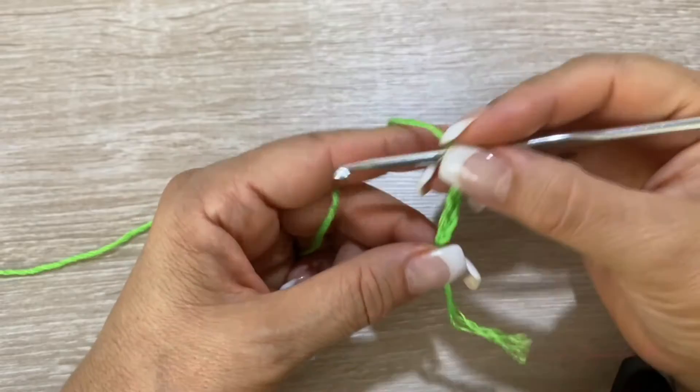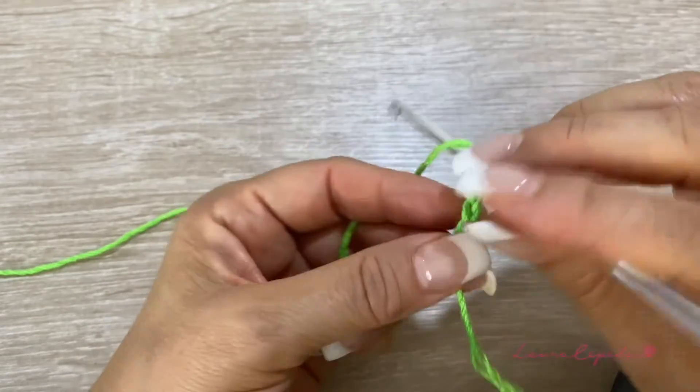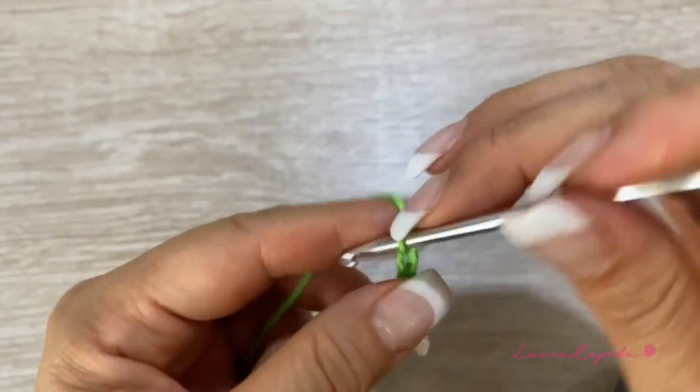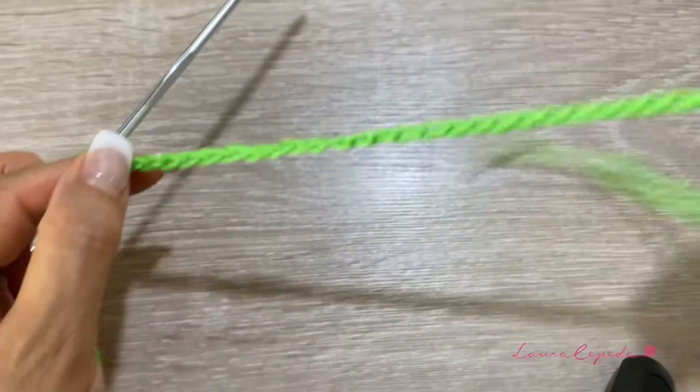For this tote bag, I will use 300 grams of this material. This material is light, it's number 3. I will use this color and I will use the hook of number 3.5 millimeters. I will make this tote bag in a medium size. I will start from the base and I will make 56 chains, then 4 more to have 60. So from here I can start.